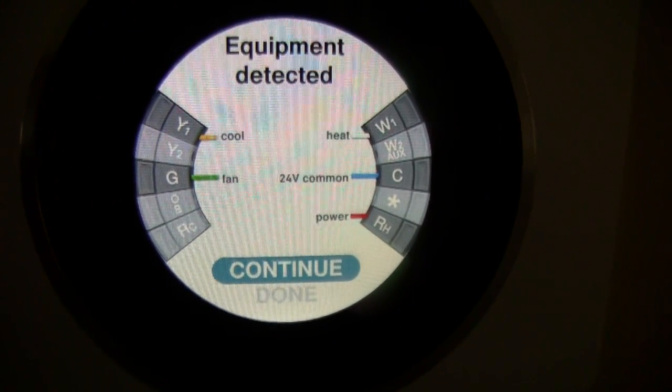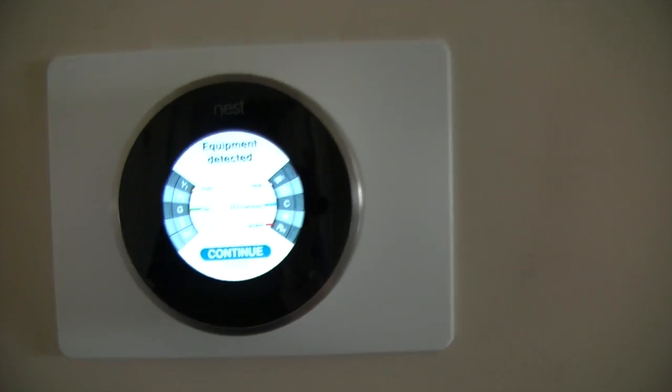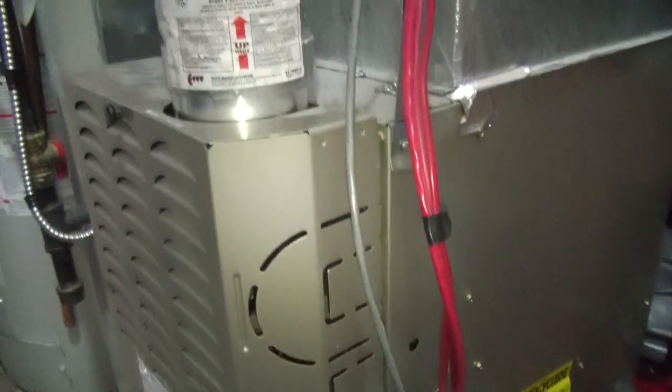If my heat wasn't going or my house wasn't cooling, the battery wasn't charging. By hooking up the 24V common, my system was able to charge full-time. Now, depending on your furnace, it's either easy to hook up or might be a little difficult, but let's go downstairs and have a look at my furnace.